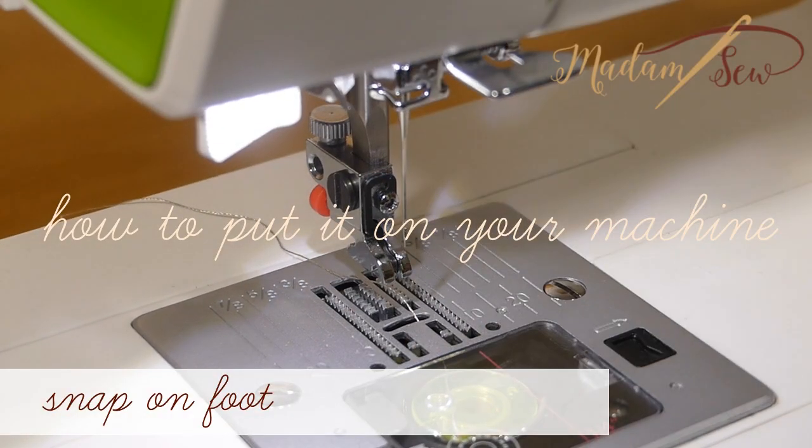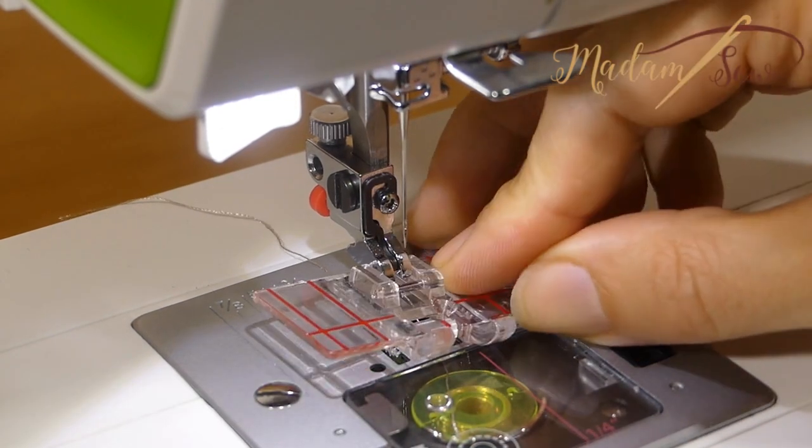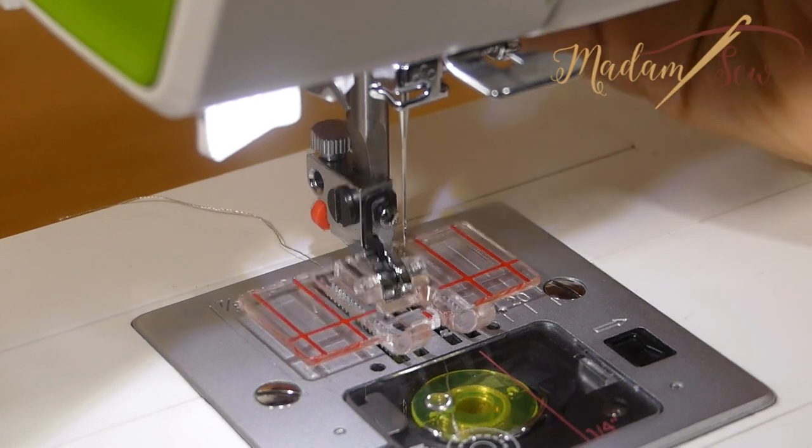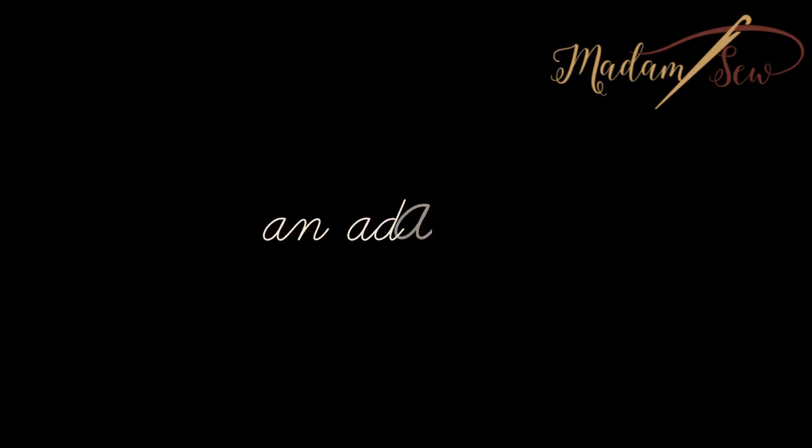The border guide foot is a universal snap-on presser foot. You just snap it on and off your presser foot holder. For low shank screw-on machines and for some sewing machine brands, you will need to use an adapter before you can snap on this presser foot.